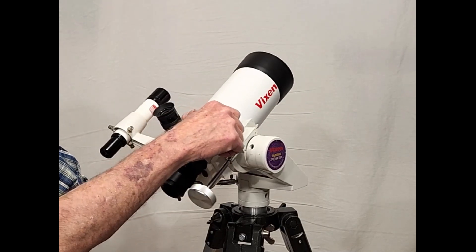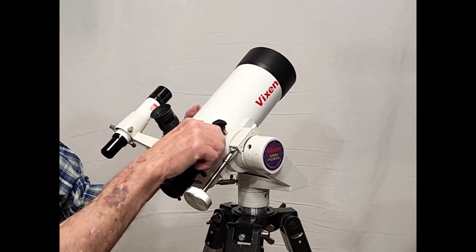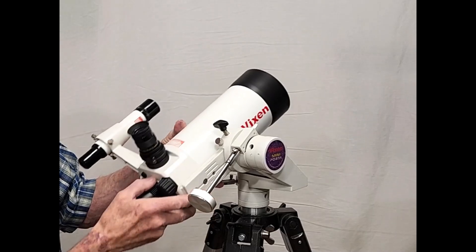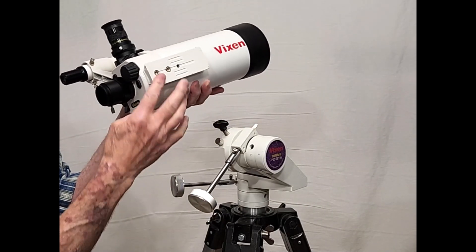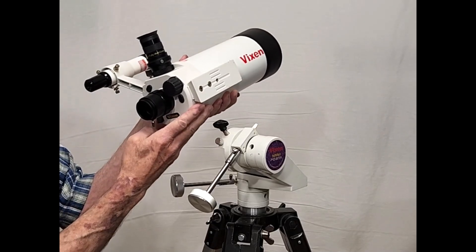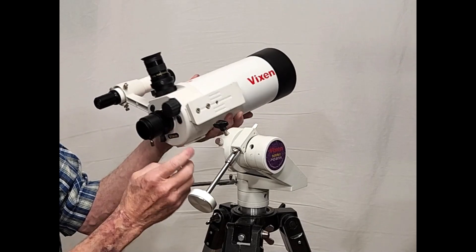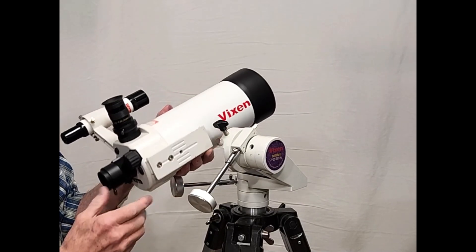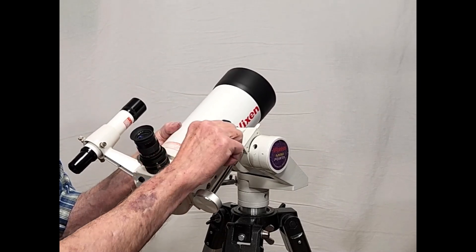This has an interesting kind of a dovetail. This is the standard Vixen dovetail. It is mounted on what would normally be considered to be the side of the scope. I'll show you how you can mount it on the bottom and do different styles of mounting for this telescope. But here with the Vixen mini Porta, it's perfect for it to be like so.